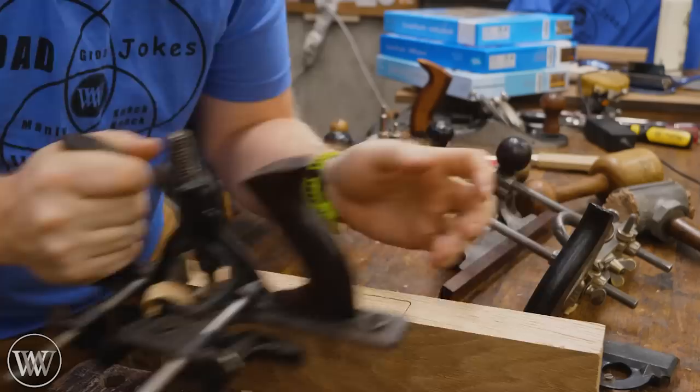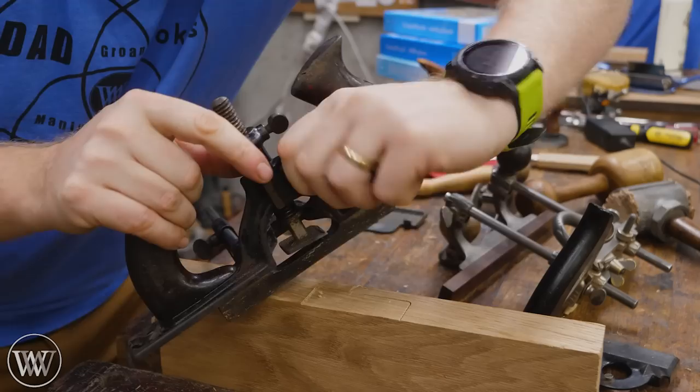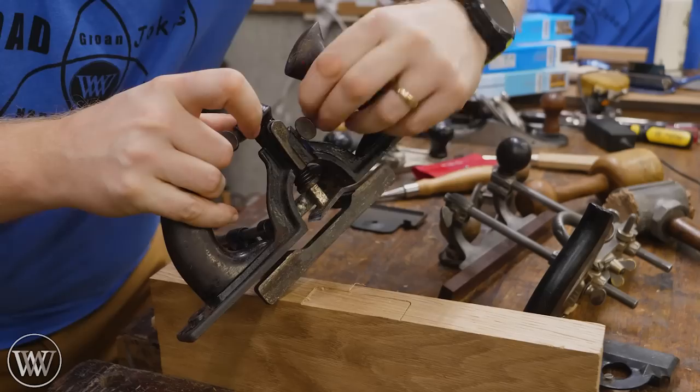Now, here's the first problem. The blade's going that way and I need to go up against that line. If I turn this around, now my fence is in the wrong place. How do I fix that? Well, Stanley said that's easy — you take this screw, you loosen it, you push this lever down and then you can rotate the foot. Now it's exactly the same spot, the exact same depth. And we can come in here and go the other direction.